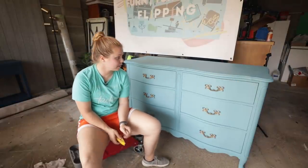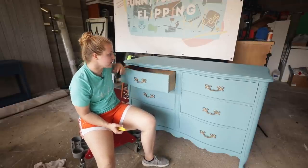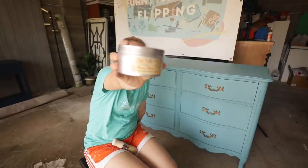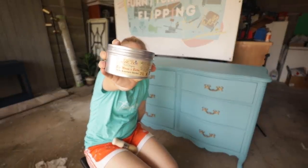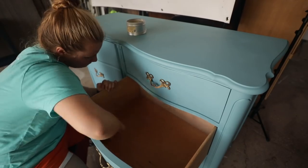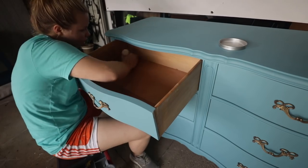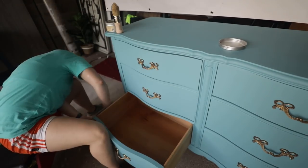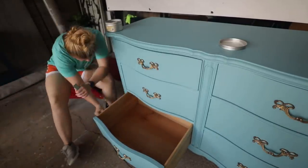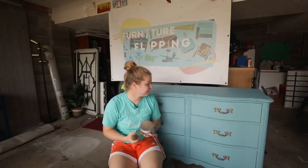Drawers are in and hardware is on. I was just sanding back a little bit of the areas where I got some paint on the tops and sides. The last thing I'm going to do is take some Big Mama's Butter — this is going to revitalize the insides of the drawers. I'll take my brush and apply it in a swirly motion; it gives it a little bit of a smell but really revitalizes the solid wood inside the drawer.